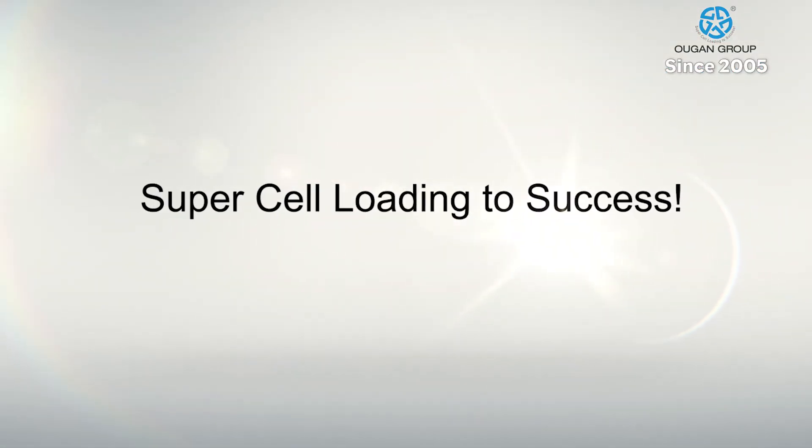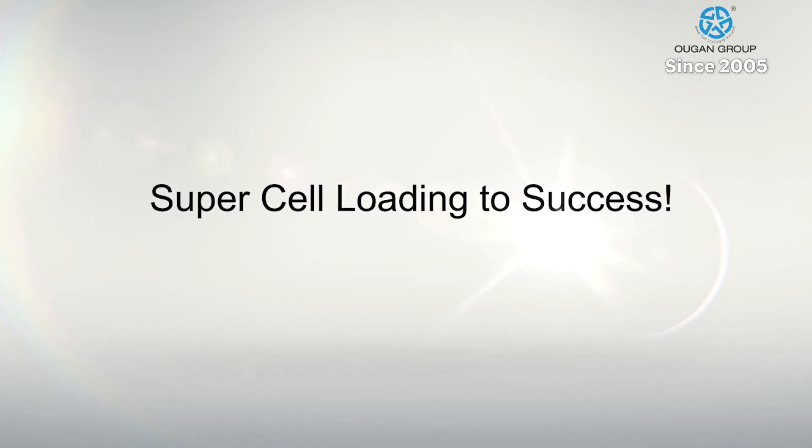Ugon Technology. Loading worldwide piles to success since 2005.